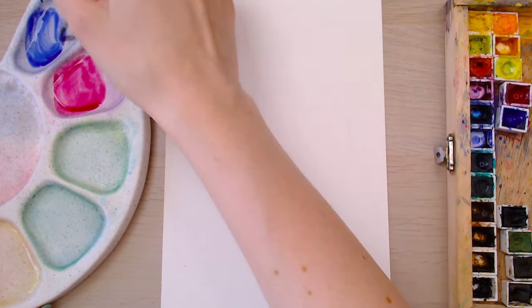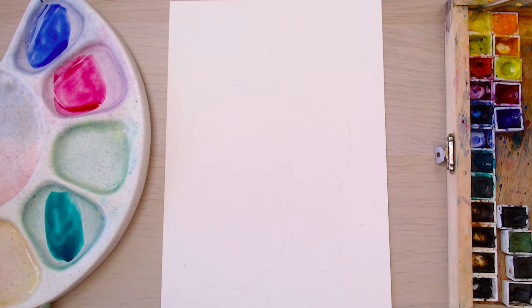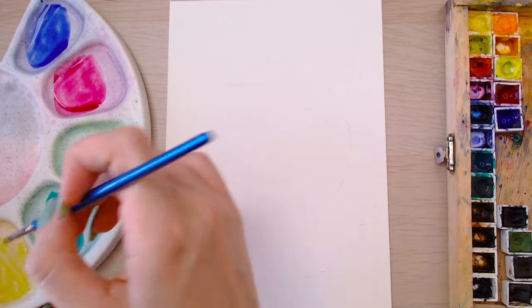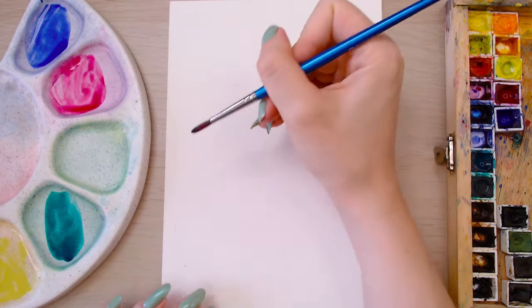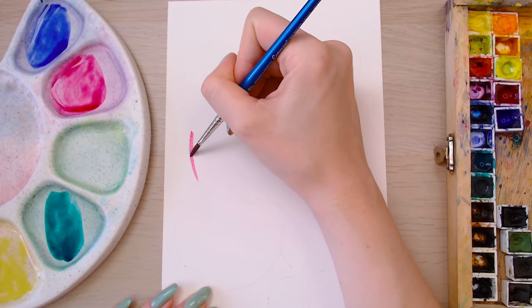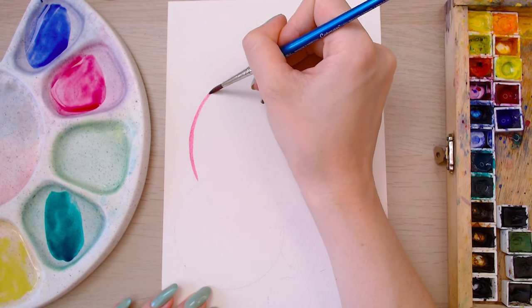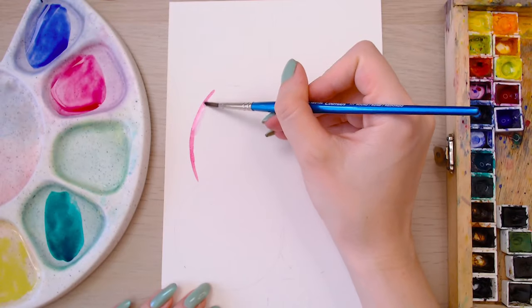Then mix your colours on your palette — I have pink, blue, green and a bit of yellow. First you're going to want to dip your paintbrush into the pink paint, but you can use whichever colour you like. Starting to trace around the outline of that circle we've made — actually this is a big circle, I am throwing you in the deep end straight away.